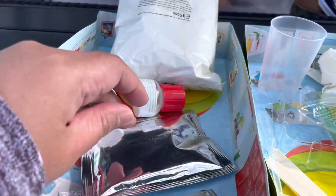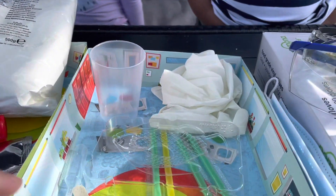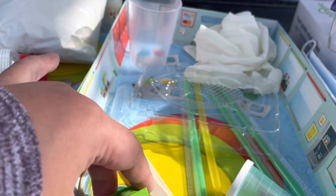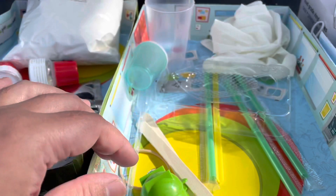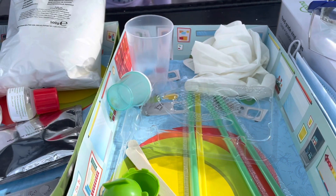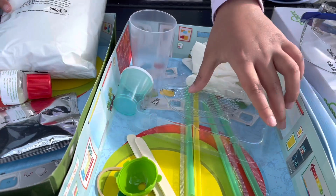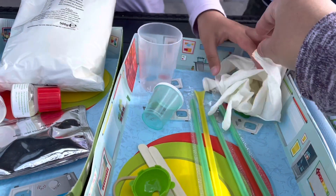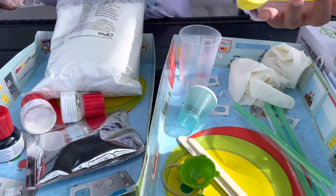And then this is the gelatin. In the other box, there's a large measuring cup, a small measuring cup, the bowl holder, the pipe, and the fish molder. It also comes with gloves and straws, and a plastic spatula.